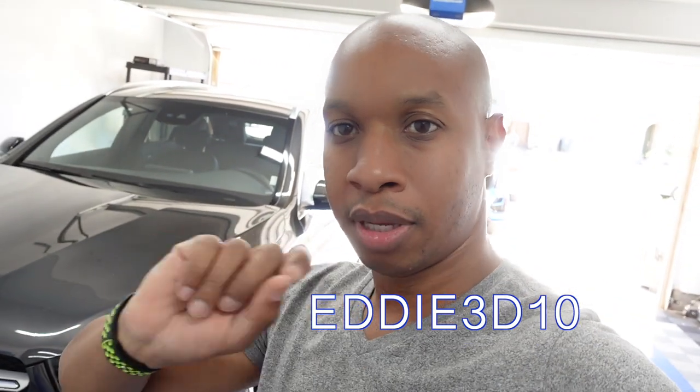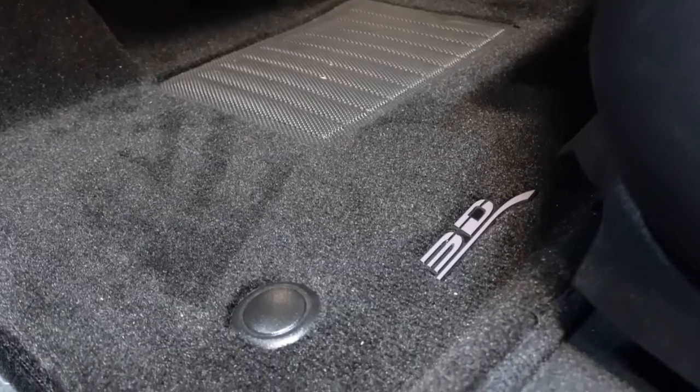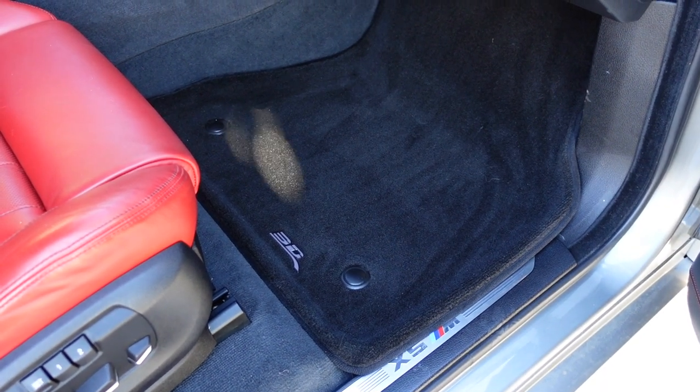I'll put it on screen here and in the description. Also, if you like carpet, they do have the Elegant mat, which is carpet but still has the raised edges, so you still get the best of both worlds — the carpet look and the raised edges to protect and contain spills or dirt. Unfortunately I don't have that displayed right now; the X5 is getting repaired from that parking lot incident. As soon as I get it back, I'll show the mat and give you a full review comparing the two different mats.